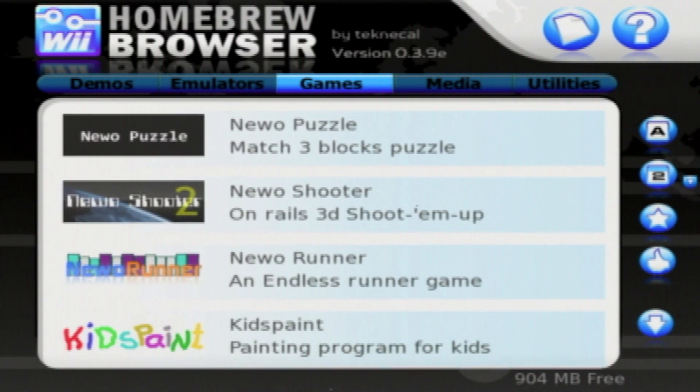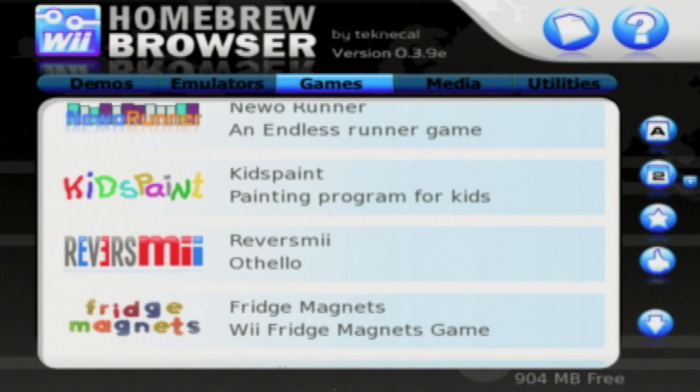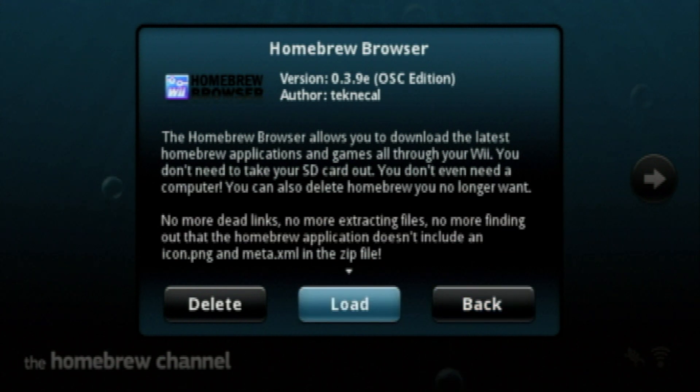Once it has been downloaded, it will appear on your Homebrew Channel, from where you can then load that application and it will work perfectly fine. When it downloads the files, they will go inside your USB or SD card device.